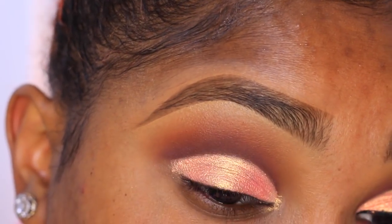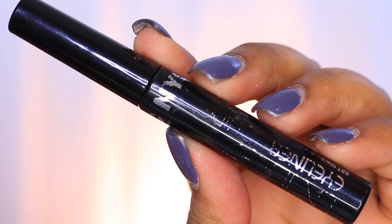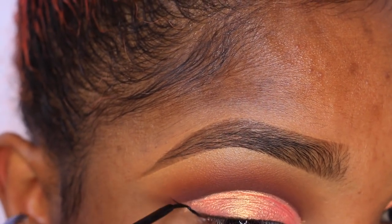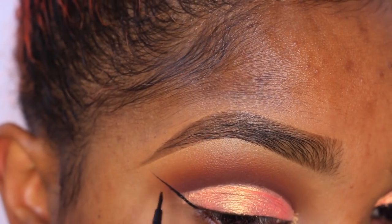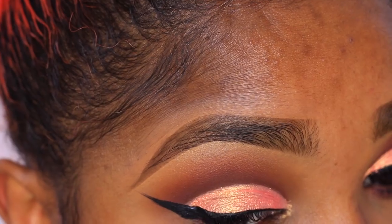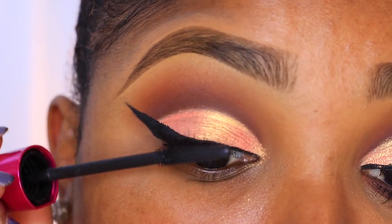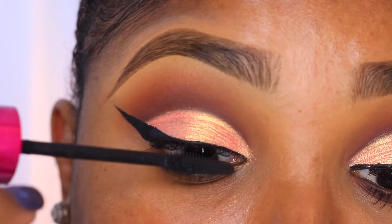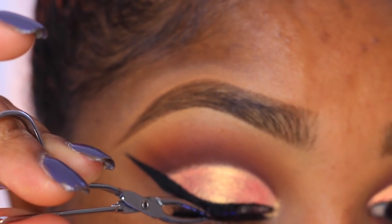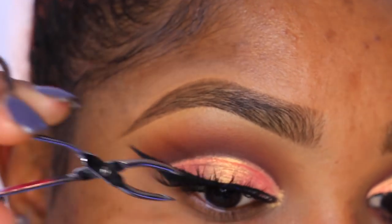Once I'm done with that, I'm going in with my NYC liquid liner in the shade Very Black and creating my winged liner. For mascara I'm using my Wet n Wild Max Volume mascara, and for lashes I'm using Cocoa Lashes in the style Goddess.